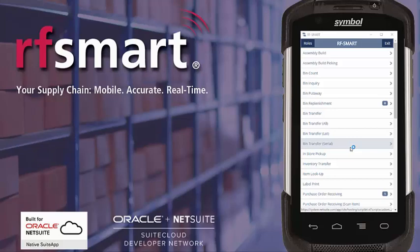Hello, you're watching a brief demonstration of issuing components to a work order using RFSmart for NetSuite. What you are seeing is a live mirroring of RFSmart on a Zebra TC70 device operating in real time against NetSuite. RFSmart can be used on a wide range of devices.